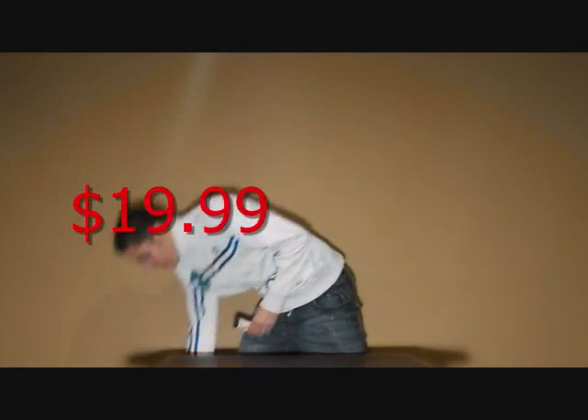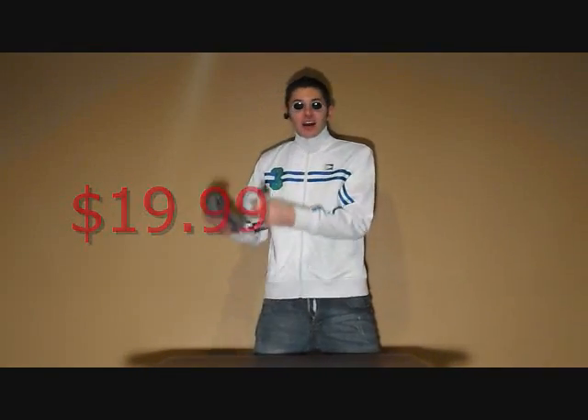And now, with just two easy payments of $19.99, we will also include a security camera. That's right folks, a security camera.